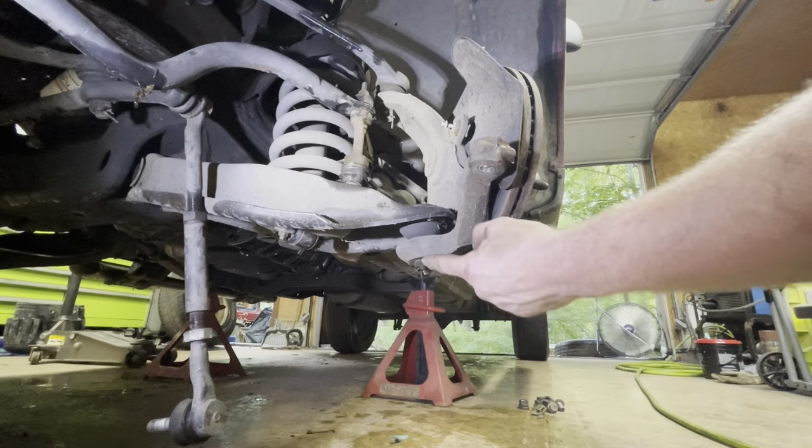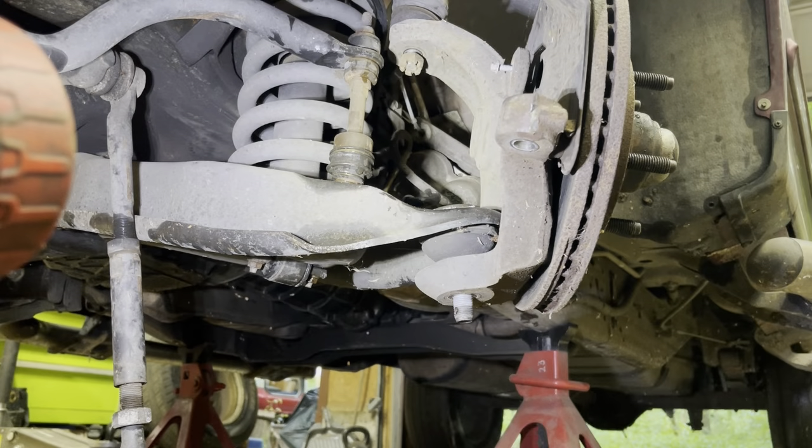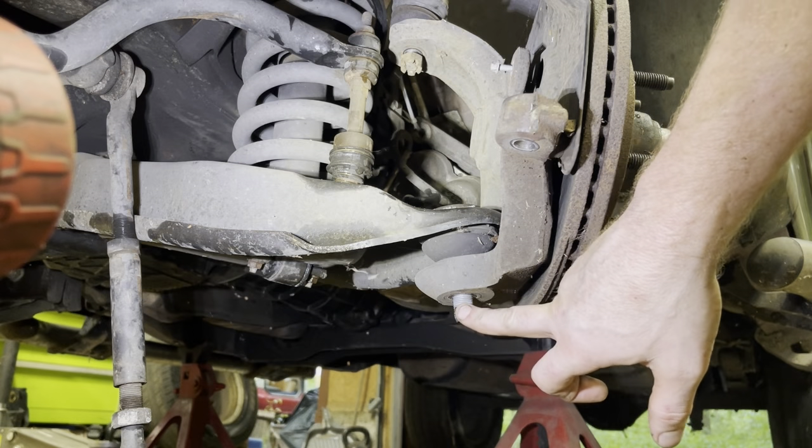Remove this cotter pin and the nut — that cotter pin and its nut. The top nut was a 13 sixteenths or 21 millimeter. The bottom was 15 sixteenths or 24 millimeter.